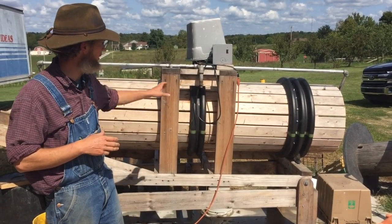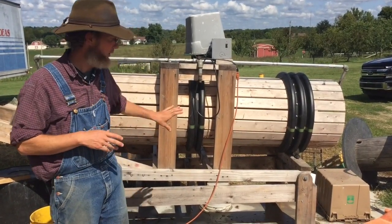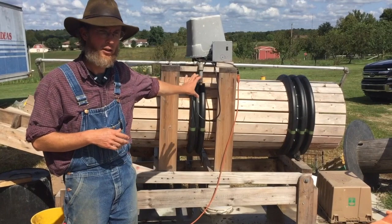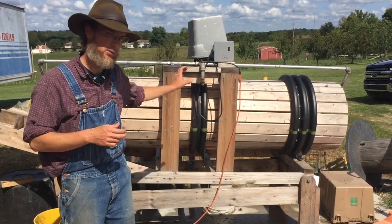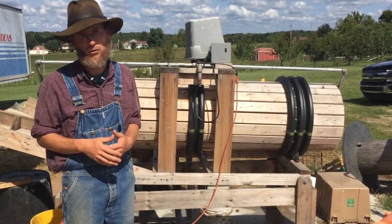We used a gear motor that we had sitting around in the barn. We had several components we were able to salvage, but even if we had to buy everything brand new, we'd probably be under $1,000. And the first day we used it, we saved about two hours of labor, so it paid for itself very quickly.